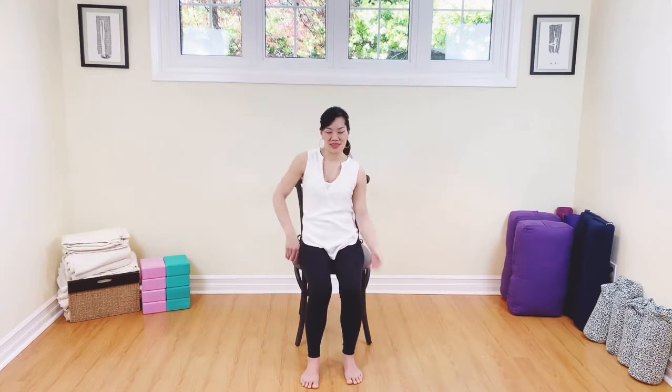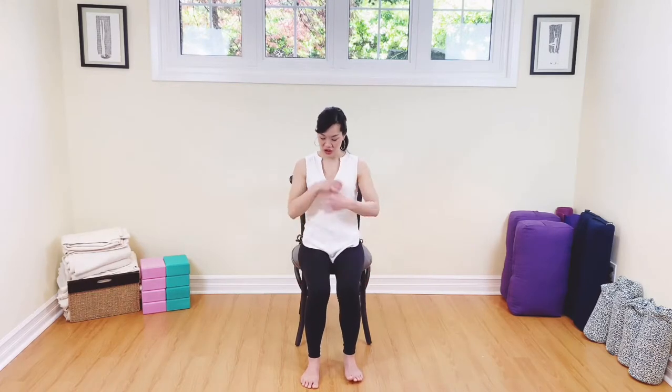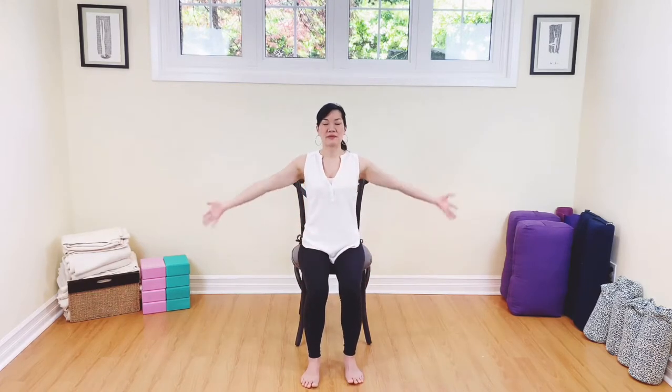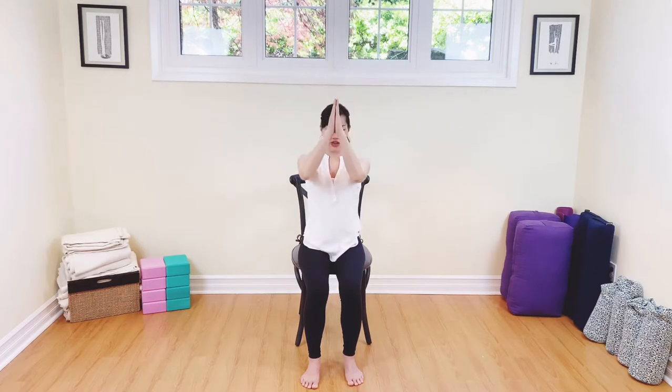Take your feet back down. Shake out the arms. Well done. We're going to take the arms all the way up — inhale here, and then exhale, take your hands to the heart. That completes our practice for today. I hope you enjoyed. Namaste.